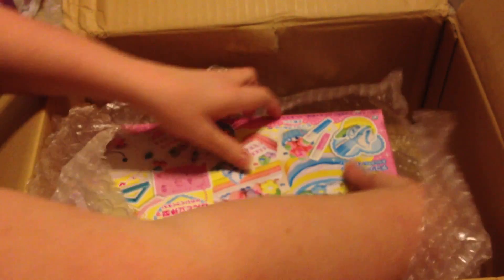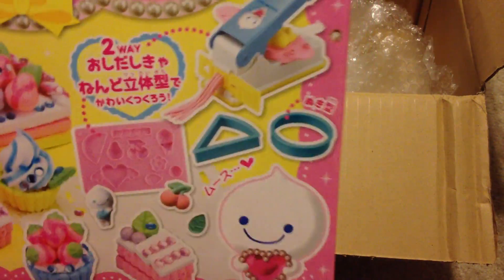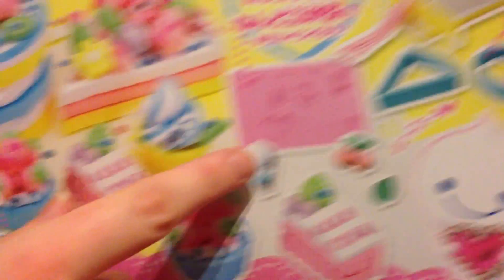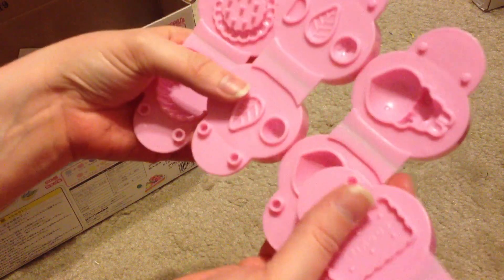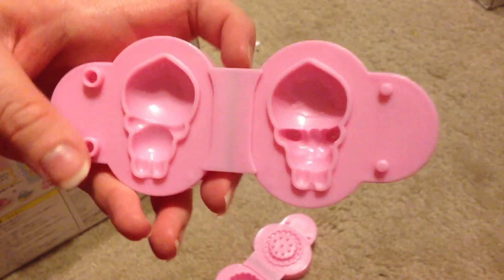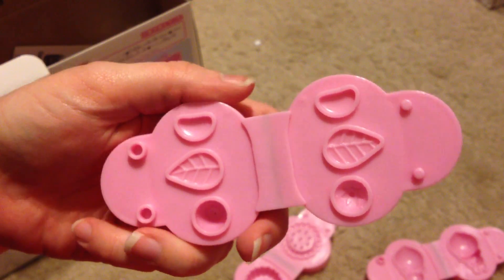I've never had a Fuwa Fuwa kit before, so I got this one — I'll put the name on screen. I really wanted the extruder tool that comes with it; it has different shape attachments so you can extrude clay, and the other side is a press with molds. Opening it up, the kit includes four mold presses: a biscuit, a little Fuwa Fuwa character, a strawberry, a leaf, and a little orange slice.